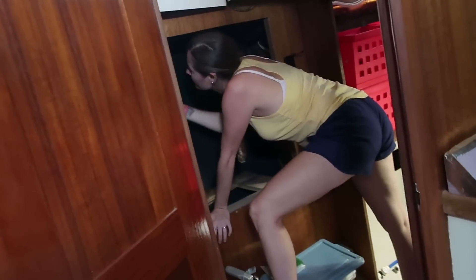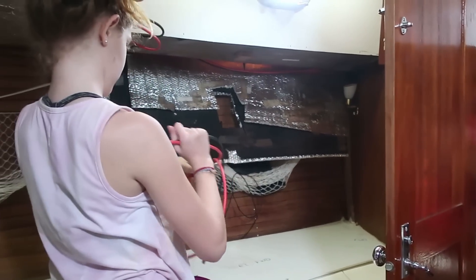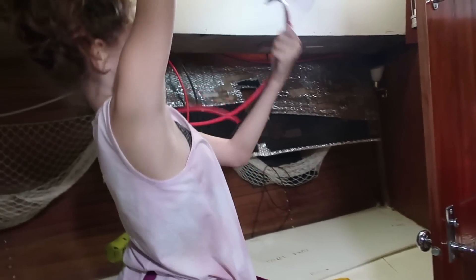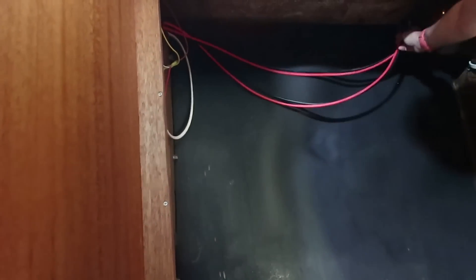Mommy is pulling through on the other side. That's one set — you've got another one coming your way. Molly's working out a bit of a tangle. Got them. How far is that going to go? Is that going to go all into the engine room? Not quite. All right, that's okay. We'll work with that. Great job, Molly.